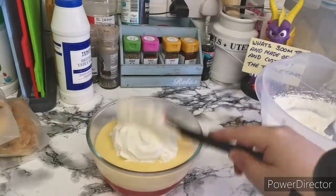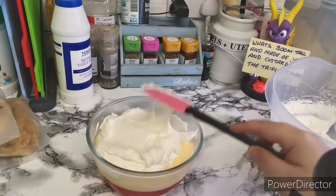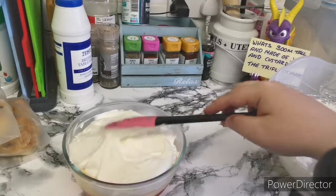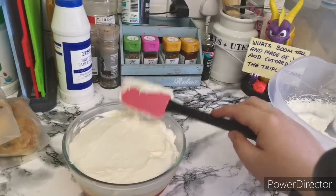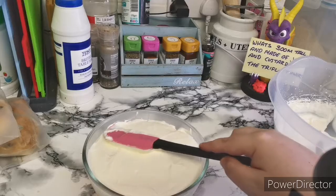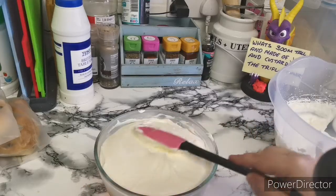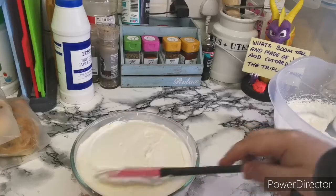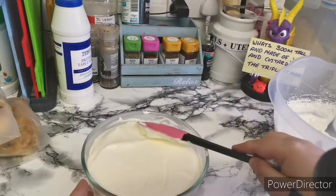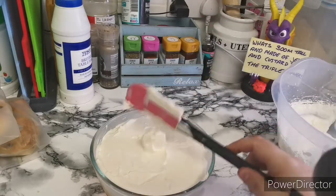Obviously depending on how much you make depends on how much you're going to put on. For me this is probably going to be a lot. I do still have little tubs in the fridge so I've got some for them anyway. Let's get that all pressed down, all nice. That's essentially your trifle done.